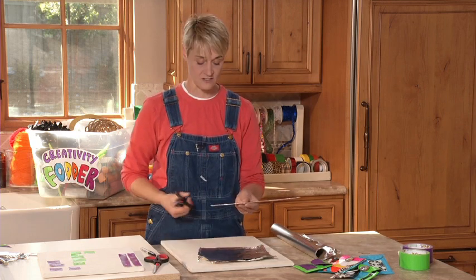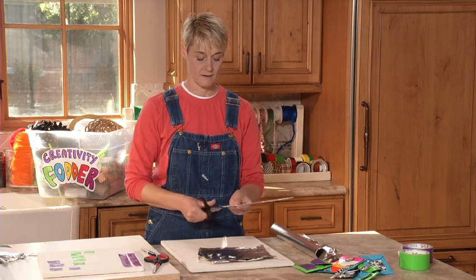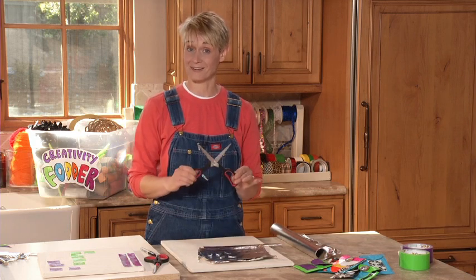Then take those gunky scissors and start snip snip snipping. Keep snipping until when you look at your scissors they're nice and clean.